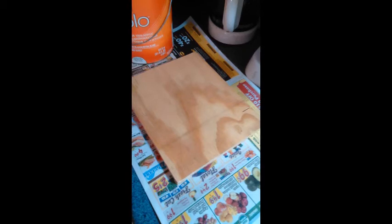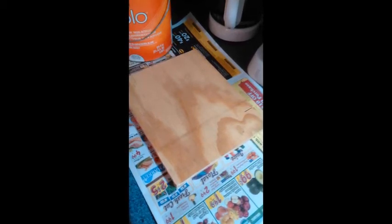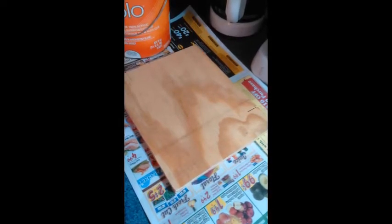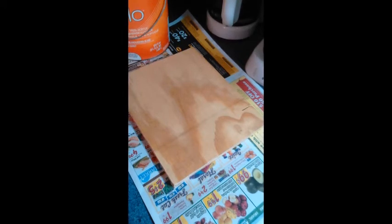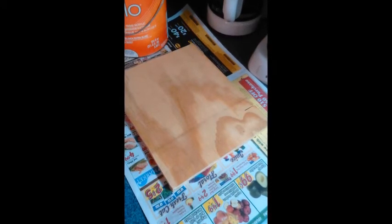We start out with our plain piece of plywood. I picked one cut out into a square, but if you have a jigsaw, you could cut a heart shape if you like. You can do anything you want — it's your decoration. Here's our piece of wood, just a plain piece of wood. And this is what it's going to look like when we're finished.